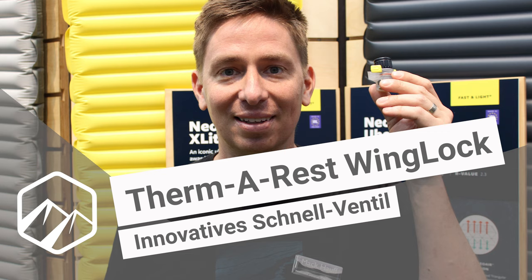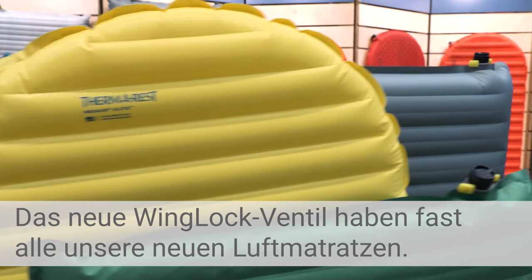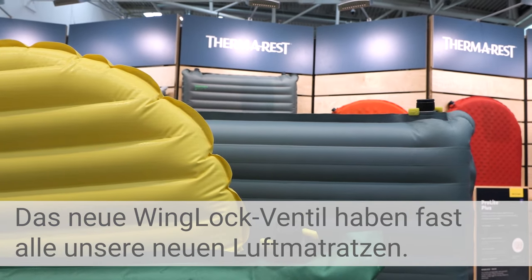Hi, my name is Mac. I work for Therm-Rest and I'm here to show you the new Wing-Lock Valve. The new Wing-Lock Valve is going on almost all of our new sleeping pads. What makes it special is the inflate speed is two times faster and the deflate speed is three times faster.